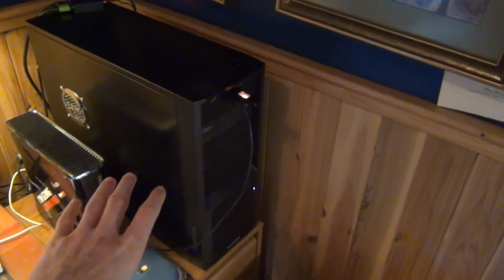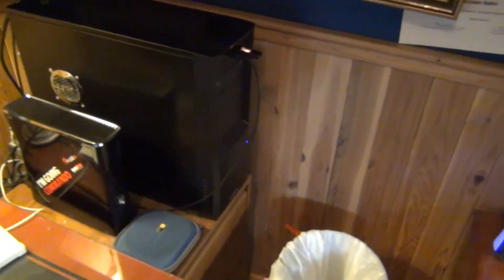By the way, the capture card I use — it works so that this HDMI goes right into the back of the computer. There's no external box out here. If you're familiar with HD PVRs, it's because it's built into the computer — I put it in there. I'll link that in the description.